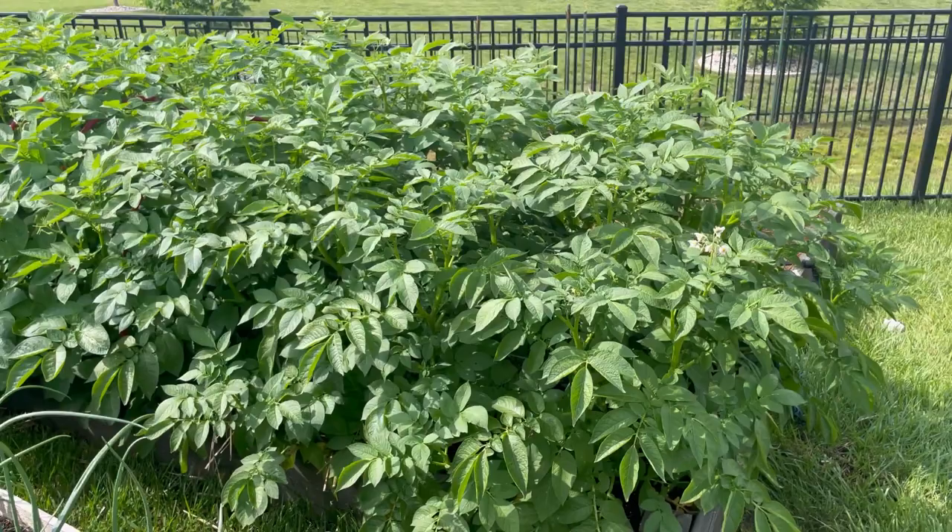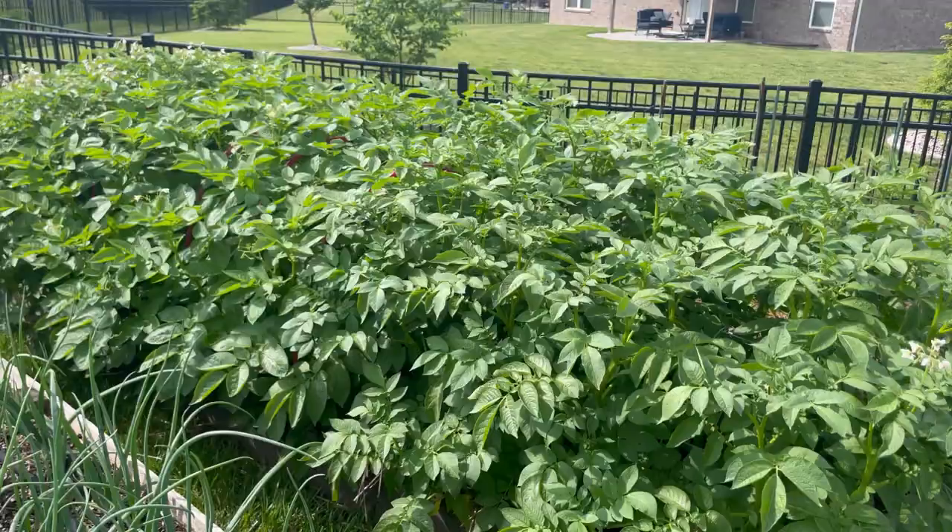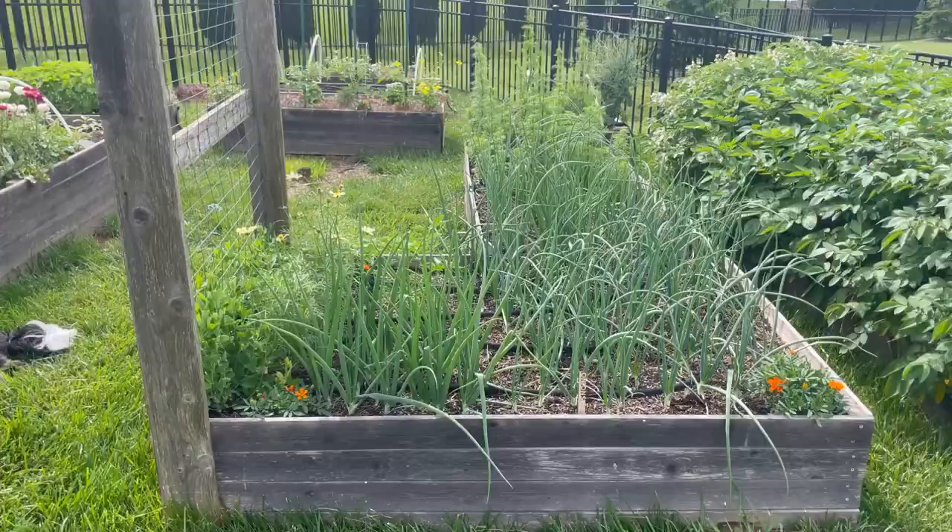The potato varieties I have are: Prairie Blush, an early determinate; King Harry in the middle; and a Butte variety indeterminate in the back.